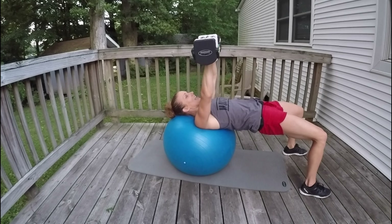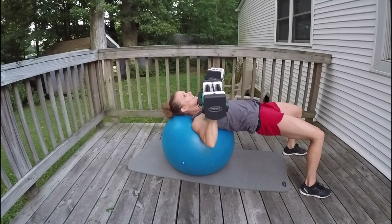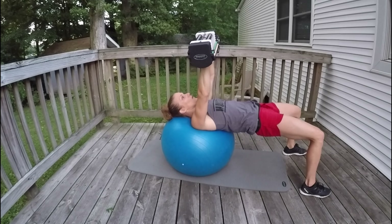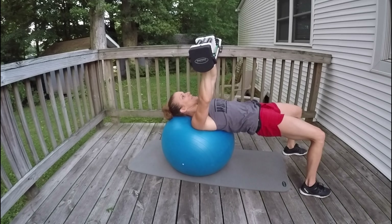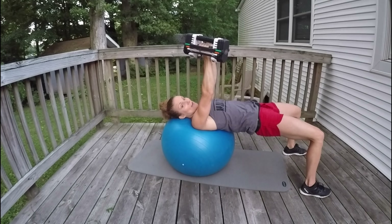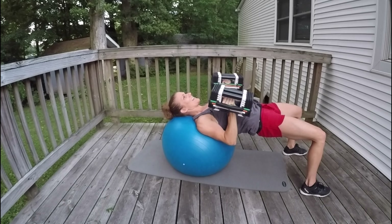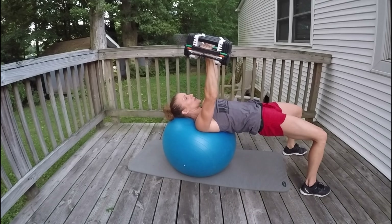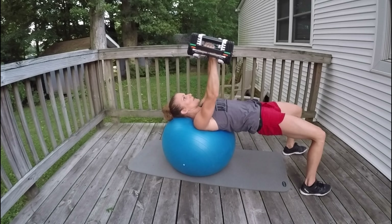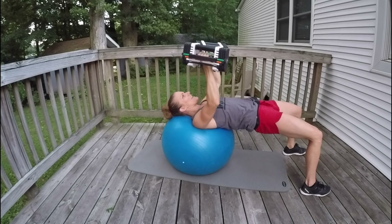Counting down: 11, 10, 9, 8, 7, 6, 5, 4, 3, 2, and 1. Turn your palms to face in — neutral grip — and give me twelve more. 1, 2, 3, 4, 5, 6, 7, 8, 9, 10, 11, and 12.